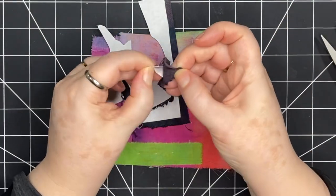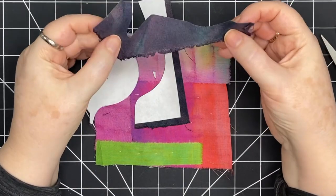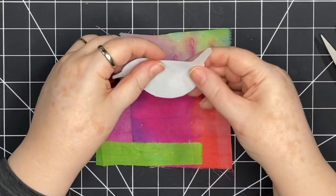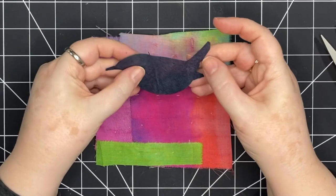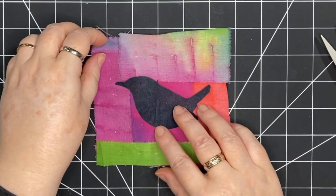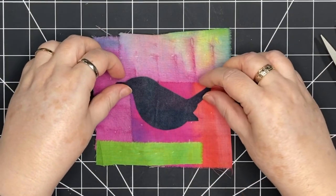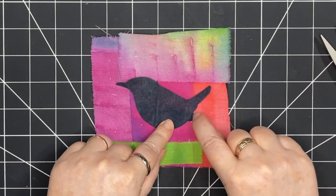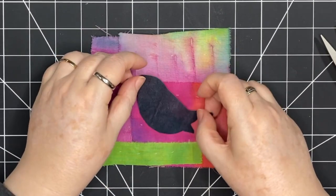I peel off the freezer paper from the scrap pieces and save that fabric for another project. Then I peel off the bird so it has nice, clean edges. At this point it's not frayed or anything. I'm liking those colors. So now I just decide how I want to place the bird — the tail is going up, and there's a little piece of the wing that helps me know where the wing goes. That's the flexibility these pieces give you.